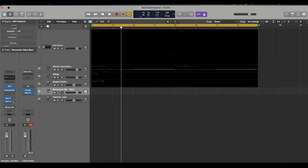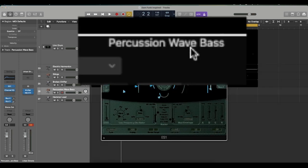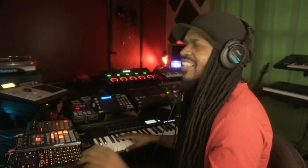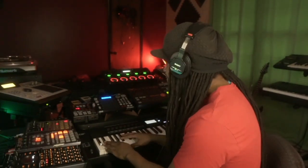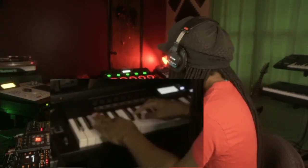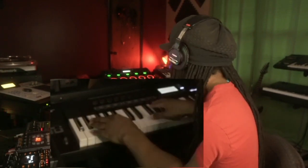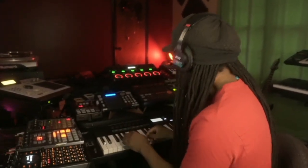For the bassline I'm going to use the ES1 — again, all stock sounds. This is called the Percussive Wave Bass.